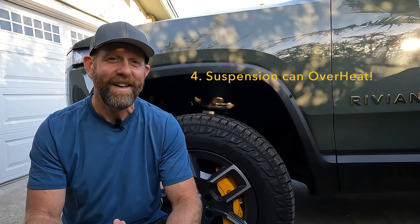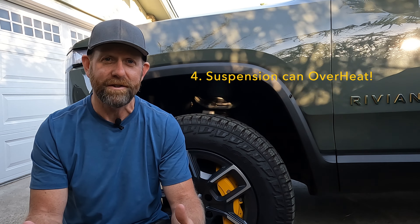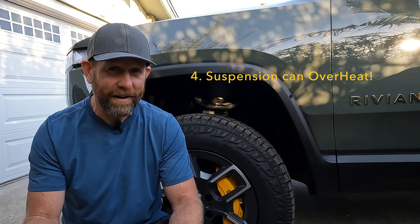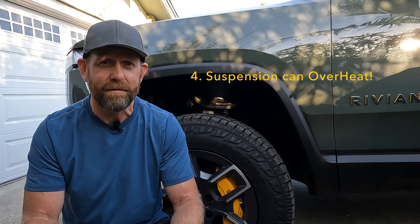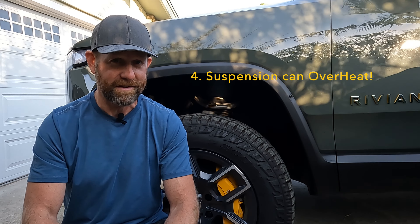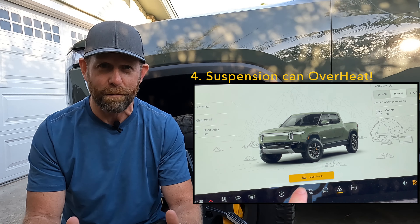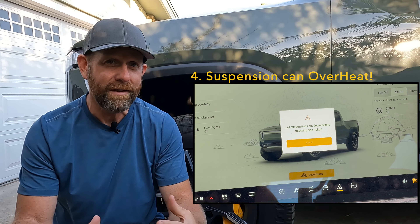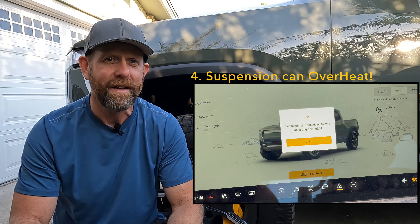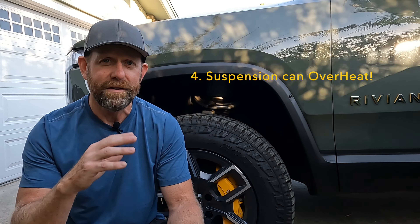Observation four, and this is a big one that caught me by surprise: you can overheat the suspension, and I did that on more than one occasion. I was using this on a 90-degree day, raised and lowered the vehicle a dozen times, leveled it probably six or seven times, and a couple times it said you need to stop, let me cool down, and I'll resume. When it overheats you've got to wait five, six, seven minutes, and you cannot bring it back to normal height — you just have to wait it out.